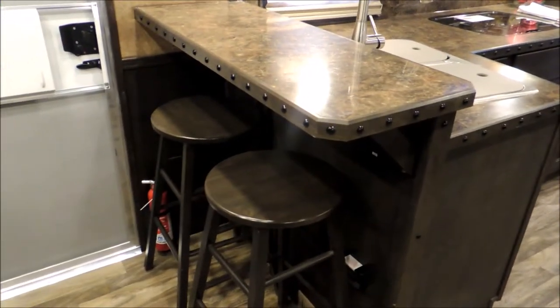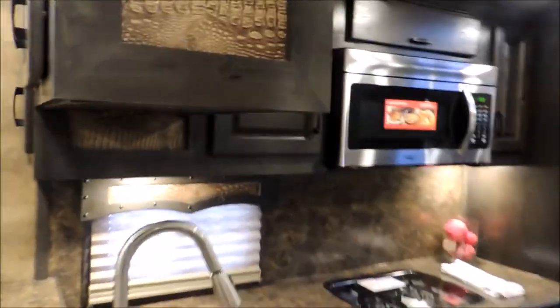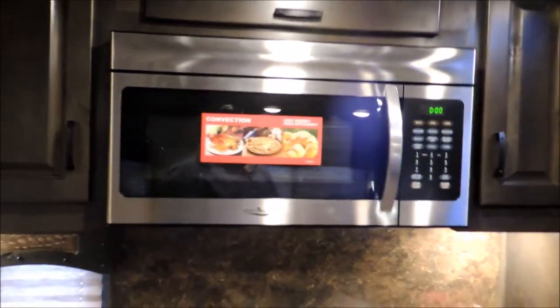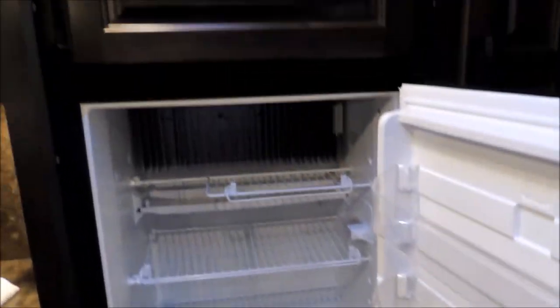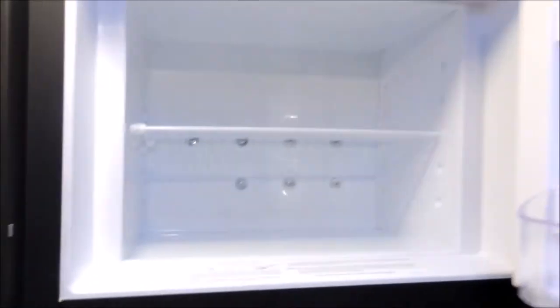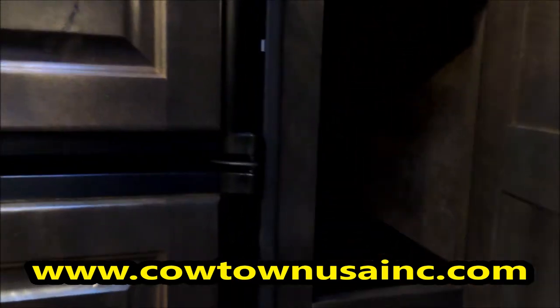The couch and the dinette both make into beds. We've got your breakfast bar here. This trailer's got lots of cabinets and lots of storage. Got your convection oven, the big 8.0 fridge, big freezer, and a big pantry right by the fridge — top and bottom pantry. We've got ducted A/C and heat.